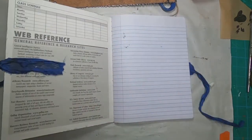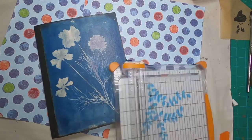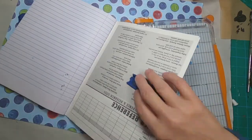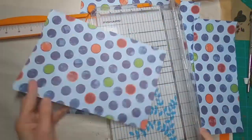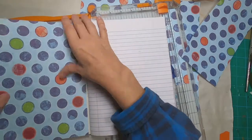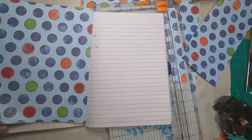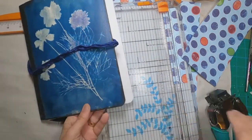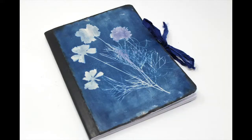Now to cover the inside front and inside back. I'm utilizing plain scrapbooking paper — I found this piece with blue dots and I think one of those blues matches the cyanotype quite well, so it's a good companion to create the inside cover. I will round off the two outside corners of the piece I've cut, and go back and round off the corners of the book to match exactly, using the quarter-inch round cut on my crop-a-dial. Then I'll glue those in.